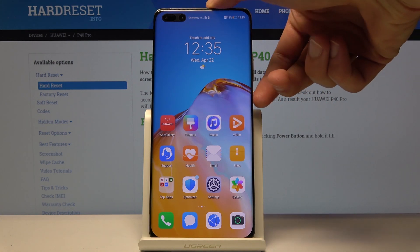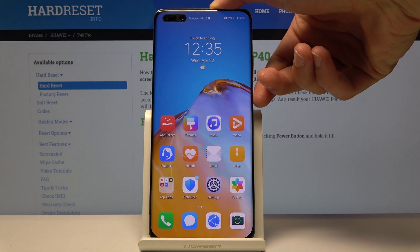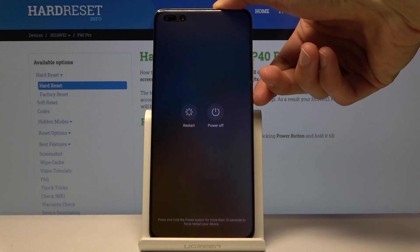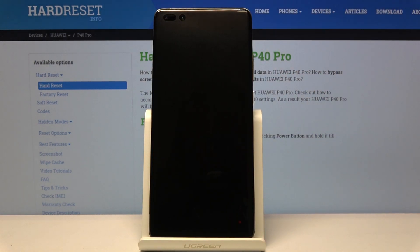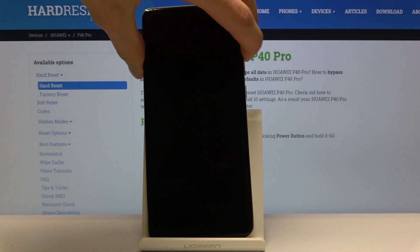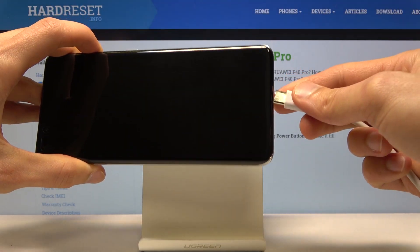To get started, let's hold the power key and select power off. While the phone is powering off, get your charging cable, plug it into your computer, then on the phone hold only volume up.